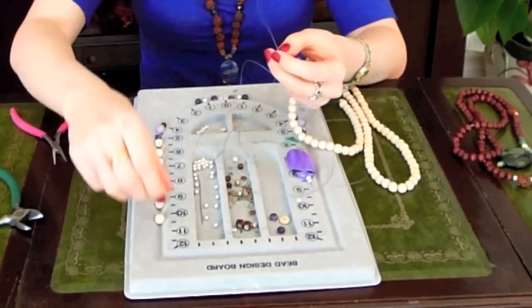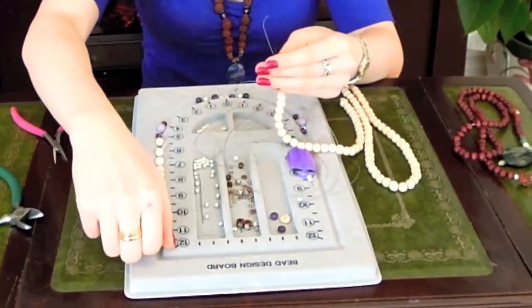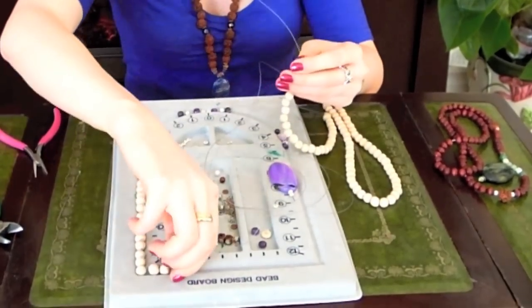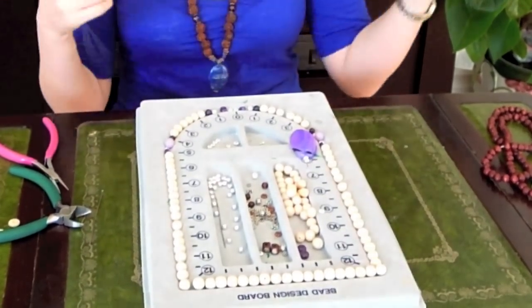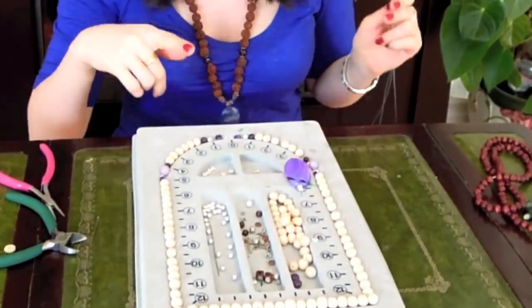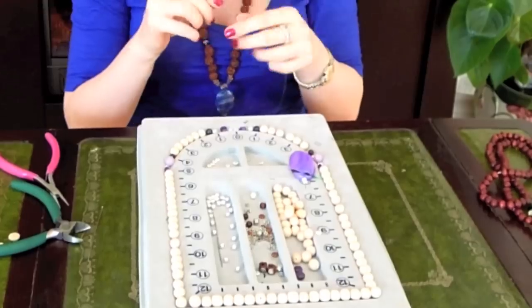Now we're going to cut open our string of white wood beads. Just take off the end bead — we're not going to be using that for this project — and place them on the design board. Having a design board for beading is certainly not essential, but because I do quite a lot of beading I really like having one. It's also pretty useful if you have a pet, especially a cat, that enjoys playing with beads — it keeps them organized so he cannot get his paws on them. So I have my design board set out now with 108 beads plus accents laid out, and now that the plan is set, I'm just going to start stringing.